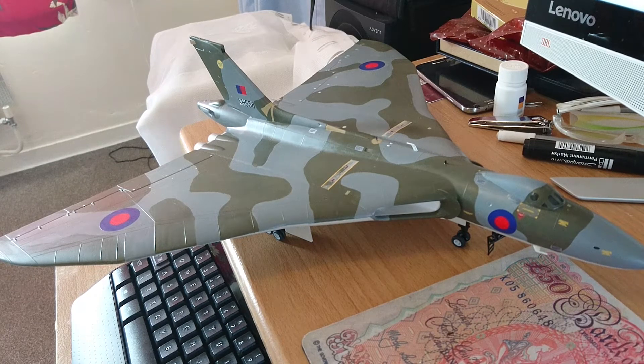The aircraft itself is painted up in all Humbrol colours. The underside was light gull grey, and the top coat was medium sea green over an extra dark olive drab.